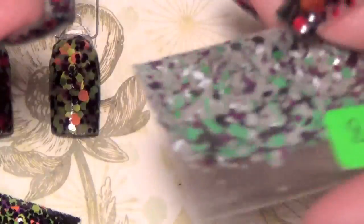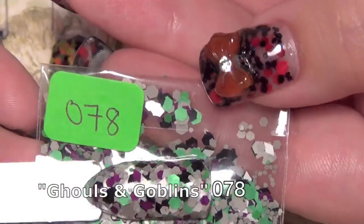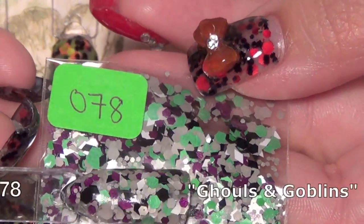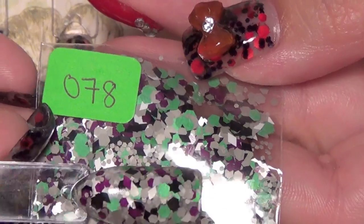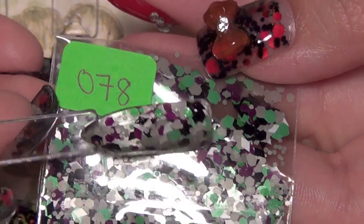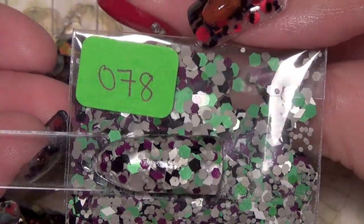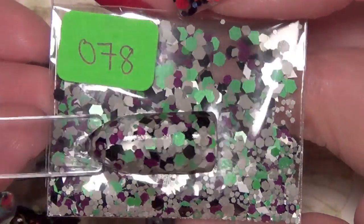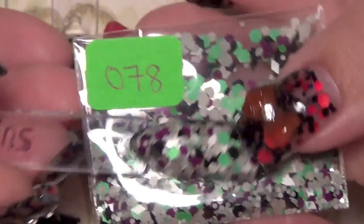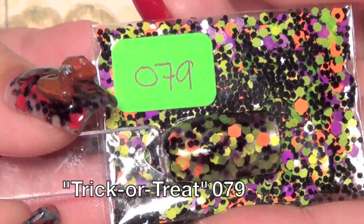The next one is called Ghouls and Goblins and that's it here — let me flip that around. This is 078 and it has a gray base but also has white, black, purple, and green in matte finishes. It's a very pretty, very unique mix — I personally can't get glitters like this in my area so I was really excited to see this combination. The colors complement each other really well. That was 078 Ghouls and Goblins.